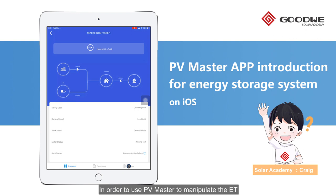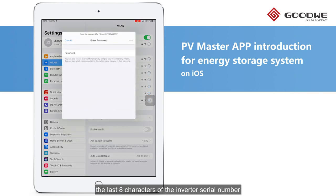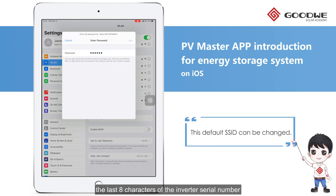In order to use PV Master to manipulate an ET, we need to connect our phone to the inverter by Wi-Fi. Search for the solar Wi-Fi with the last 8 characters of the inverter series number.